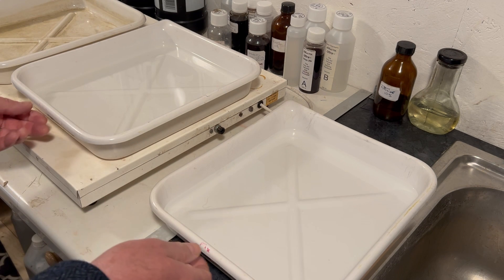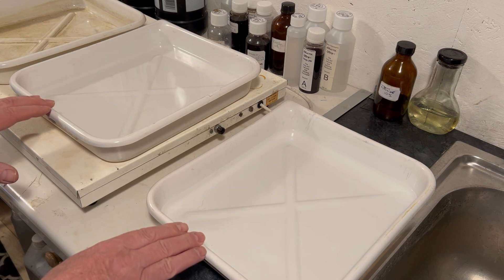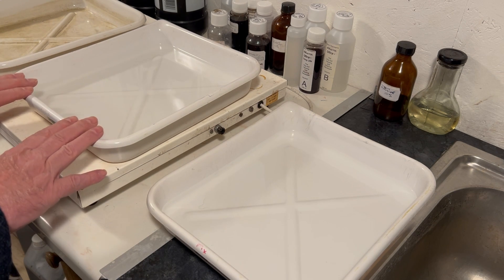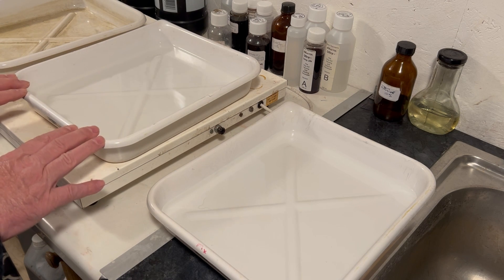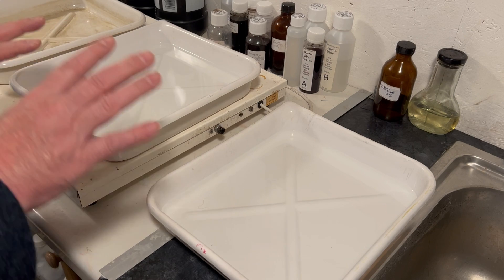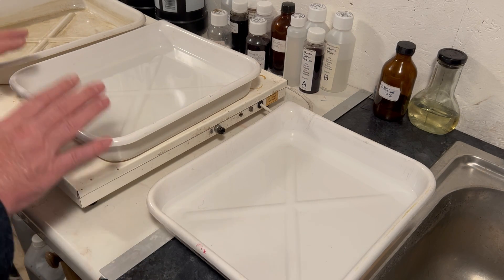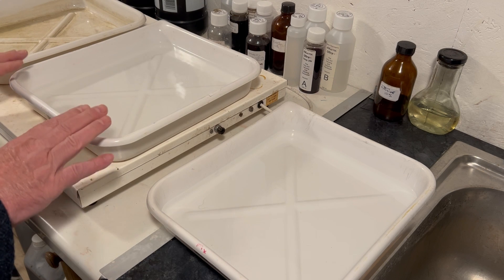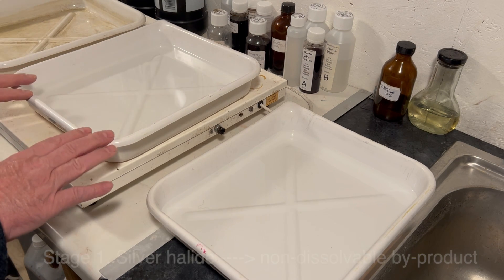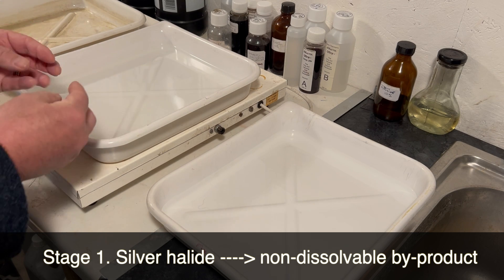Now, many of us might just use one fixing bath for our film and paper, and we might get away with it — most of the time we probably do because it's fresh enough. But you have to understand what fixing is doing to see what might go wrong with using one single fixing bath. When we fix film or paper, the chemistry goes through two stages.